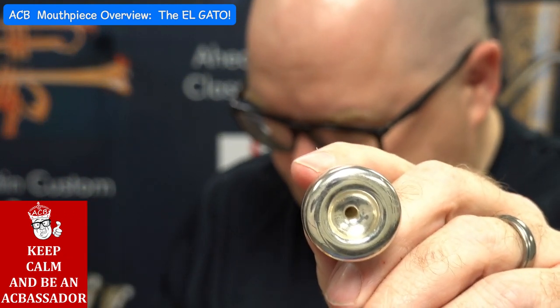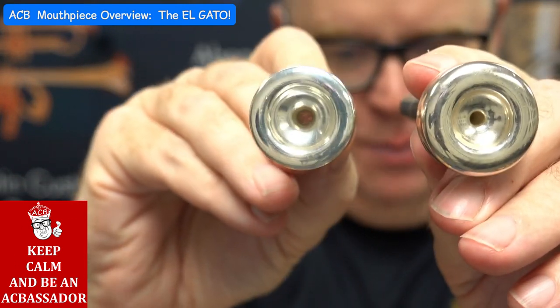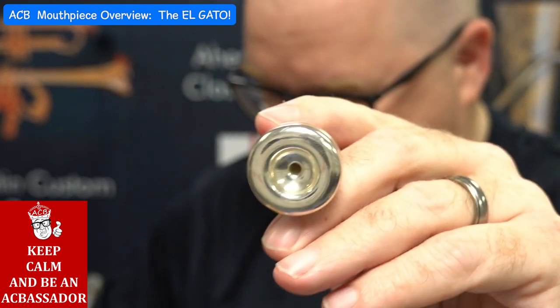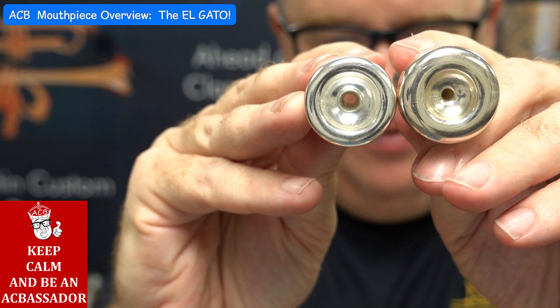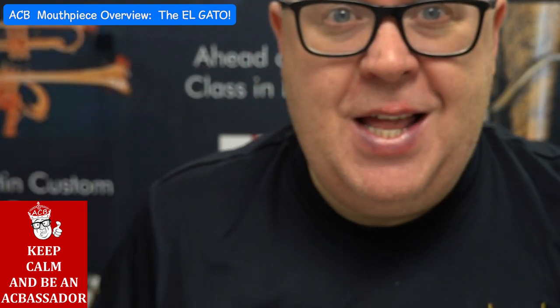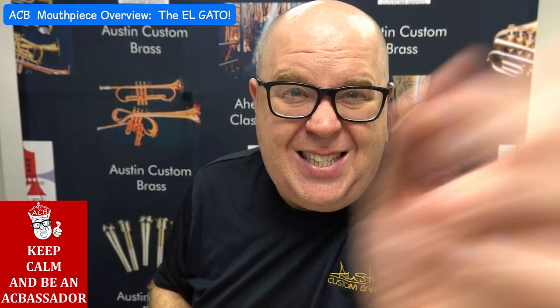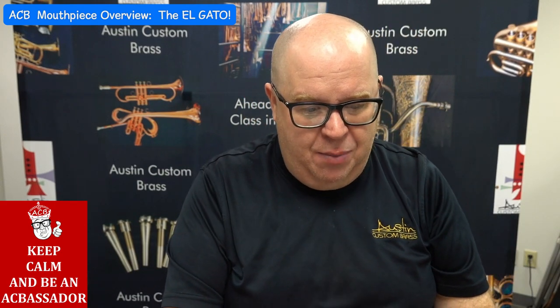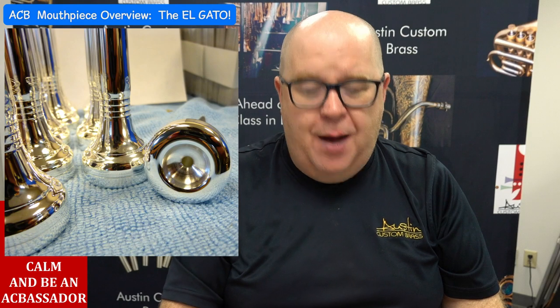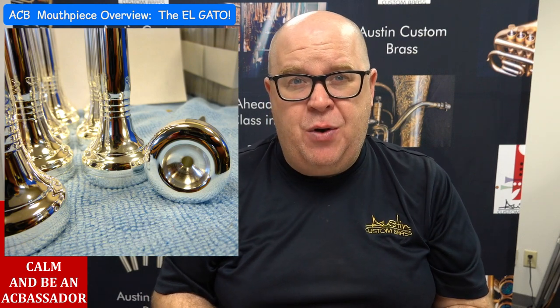That mouthpiece — just to give you an example — this is the TA Screech with a narrow rim. Look how much bigger this mouthpiece looks, and that's a small mouthpiece. This is the 1.5R, and that's the Elgato 1.5R. Teeny tiny, and it's also in that blank. Here's a better view of that cup inside — really wide rim, larger outside diameter as well.